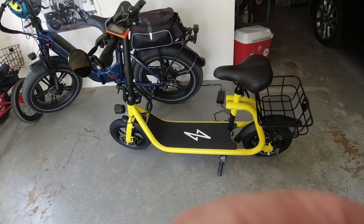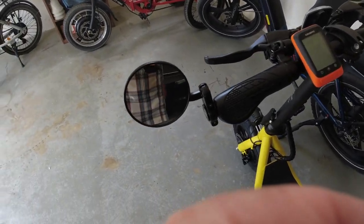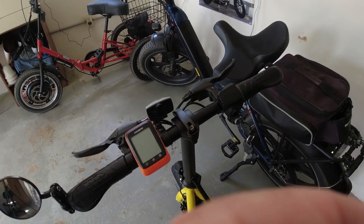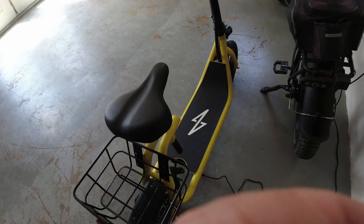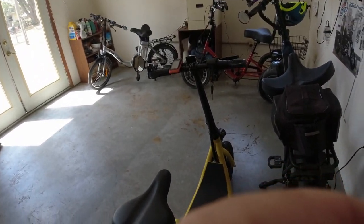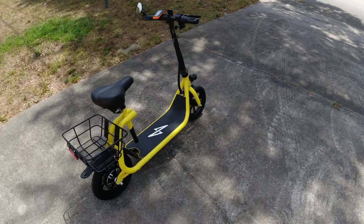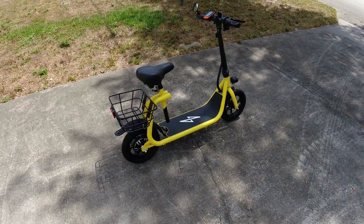We've got the Nanner all charged up. I'll show you what I've done. I like to have a mirror, so I added a mirror to Nanner. I always put my computer on so I can keep track of how fast and where I was going. I've got the basket hooked up. So we're going to take this out and try to do an initial ride. Nanner is sitting out underneath the tree waiting for me to give it its first ride. I'm all excited. It's always fun to ride the first time.